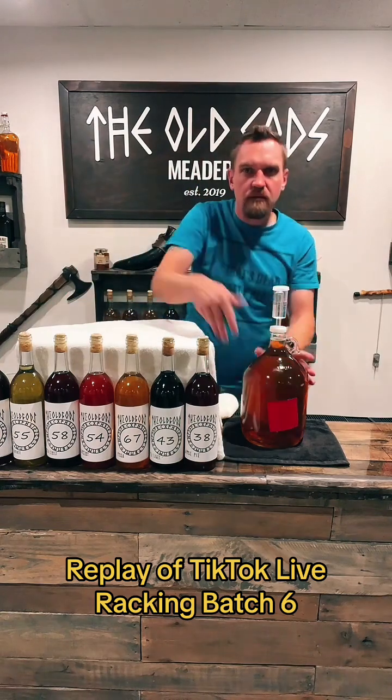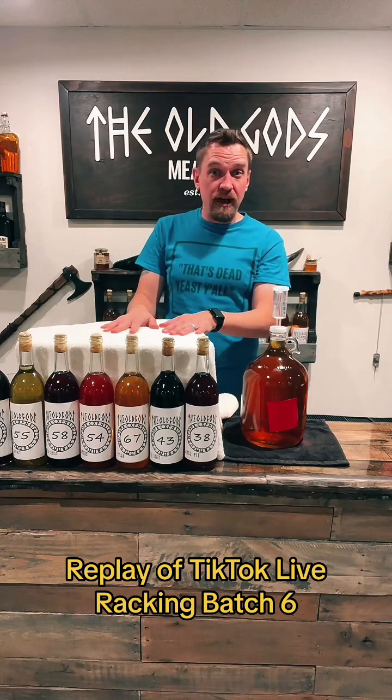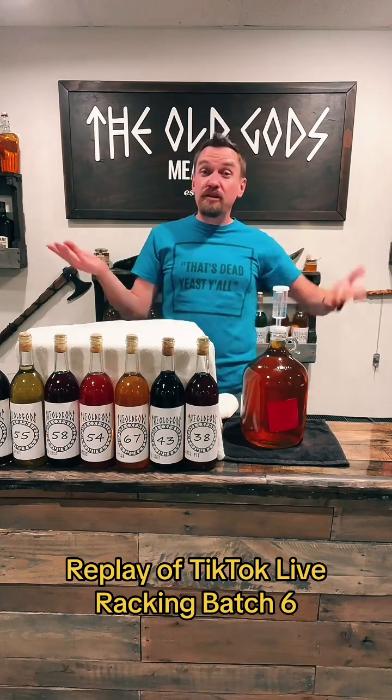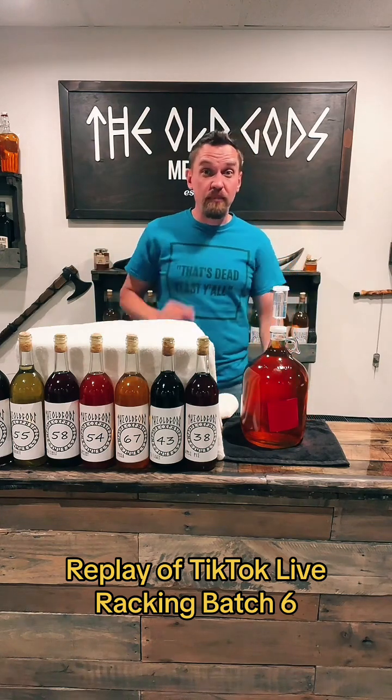That's it — we have racked all six of our live meads. I'm going to swivel around to the other side now. Thank you so much for watching. If you're watching the recording, this is where it cuts off, so I'll be right back for everybody else.